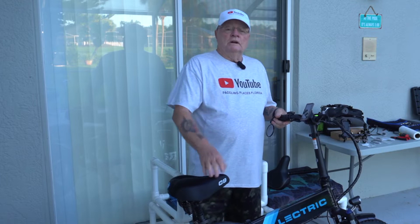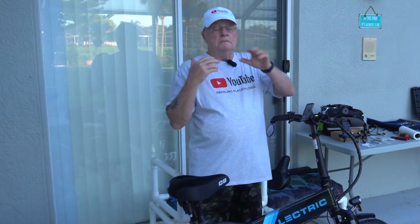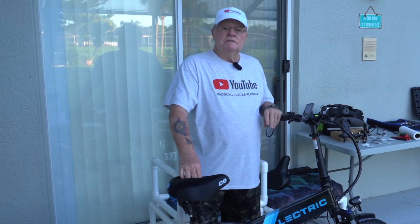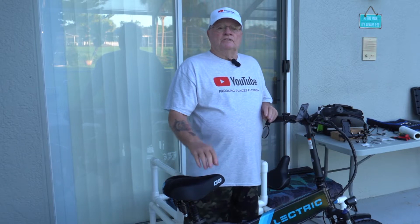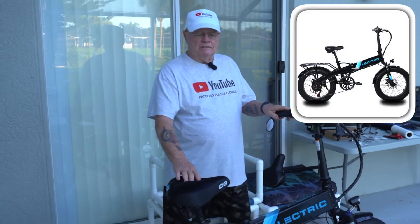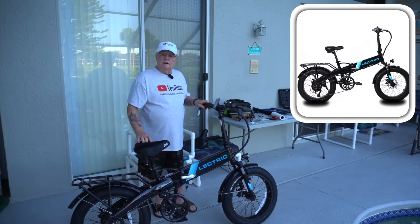I want to get out and do a little more exercise, and I thought an e-bike would be a great way to go. There was a lot of research I did to find out which one met the parameters I wanted — like it has to fold, it has to be able to fit inside my car. I want to be able to go out and produce off-season videos in different state park roads and trails. I found the Electric XP 2.0 bike and I really, really like the way this thing looks and the way it's built.